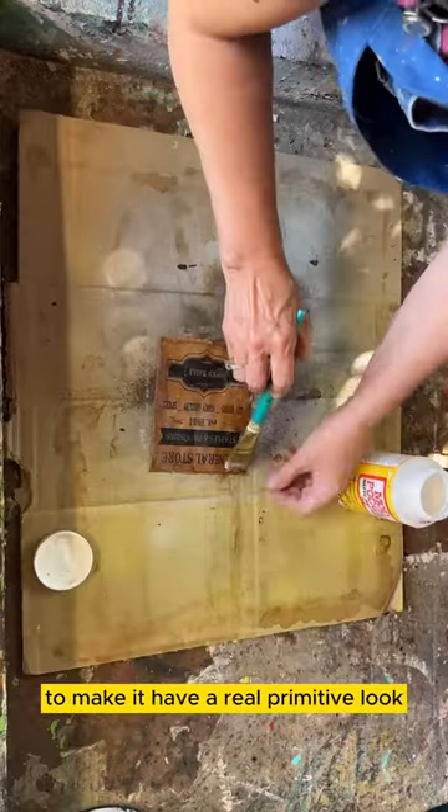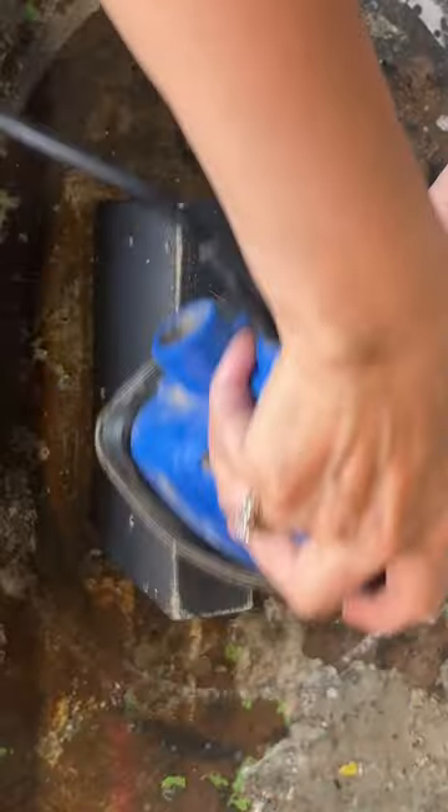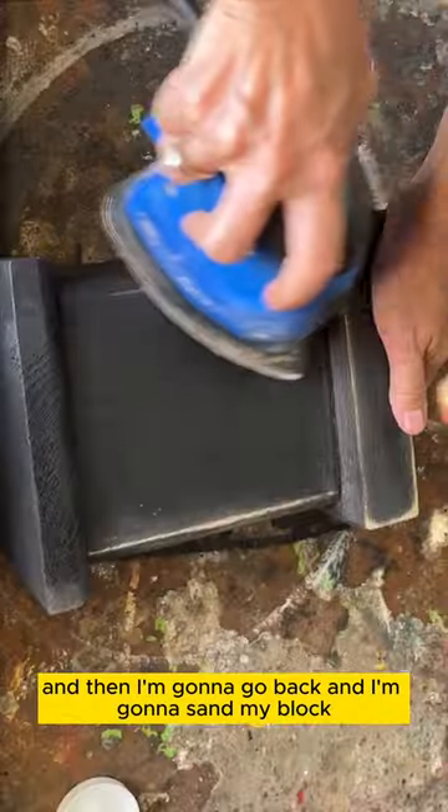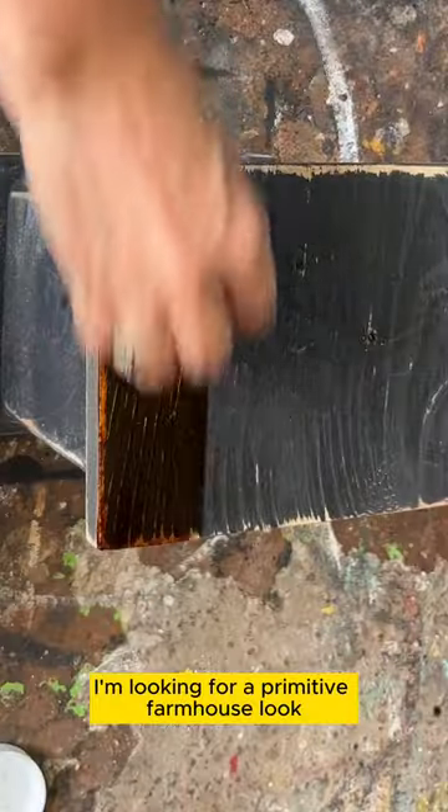I'm going to put some mod podge on the top, then I'm going to go back and sand my block. I'm looking for a primitive farmhouse look.